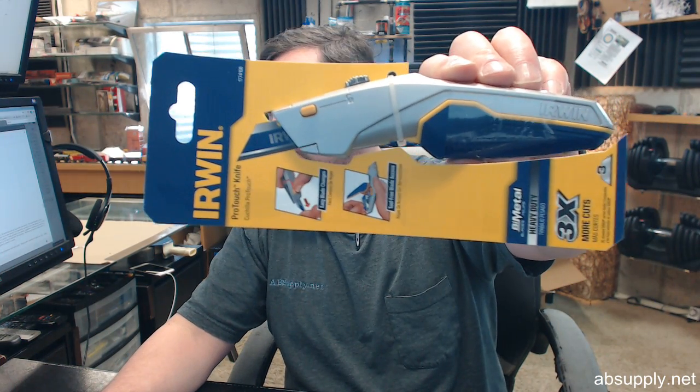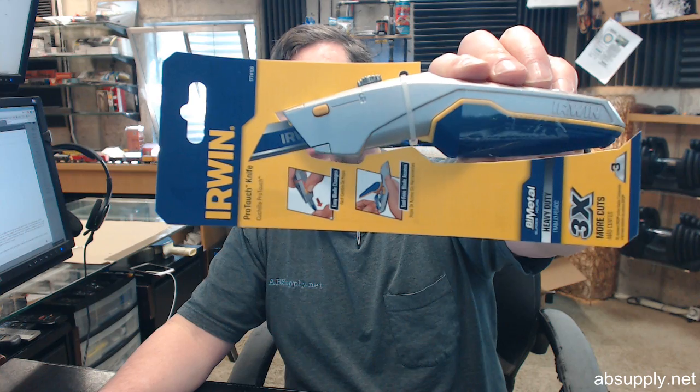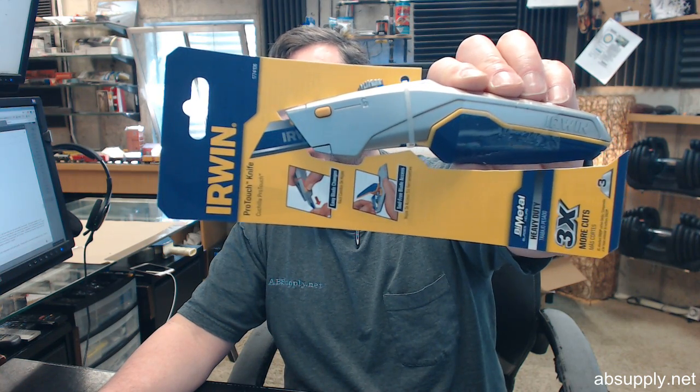If you have any questions on the Irwin part number 1774106, ProTouch Retractable Utility Knife, or any other Irwin product, please feel free to reach out to us. Thank you.